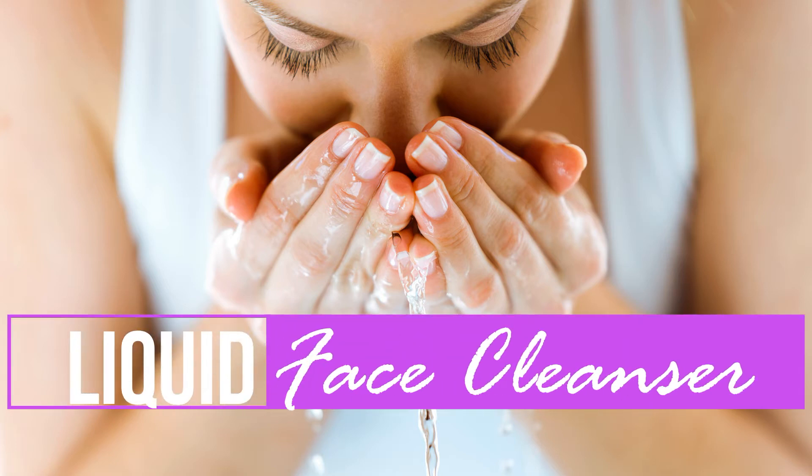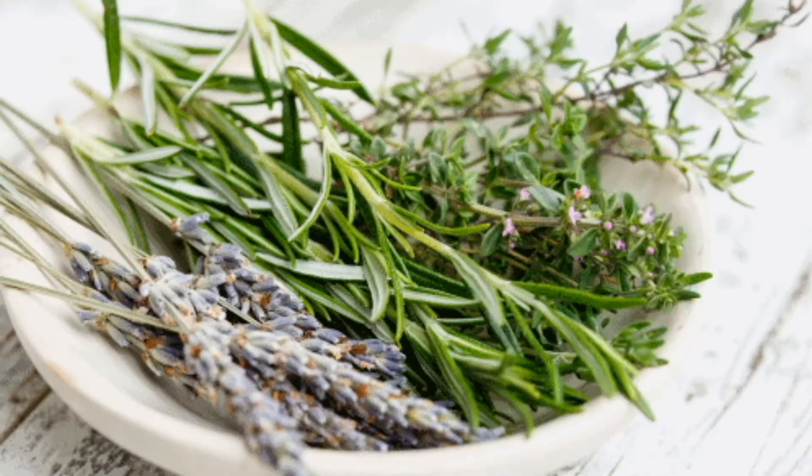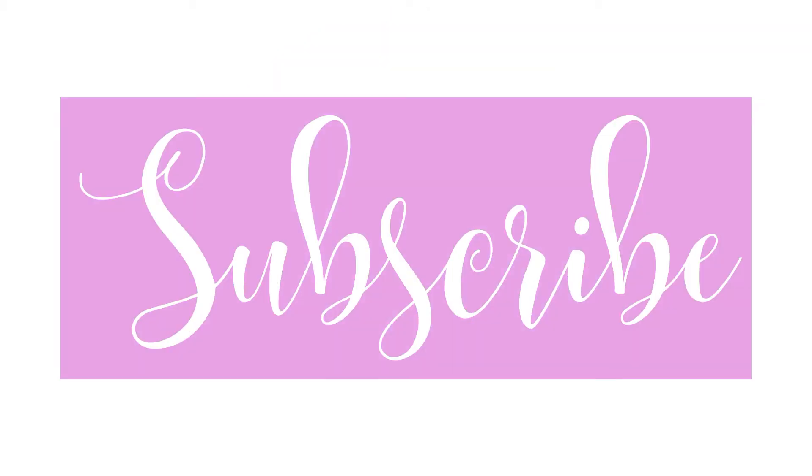In today's video, we're going to make our own liquid face cleanser and learn why you need to know how to make this fantastic do-it-yourself product for your home. Please like, share, and subscribe.